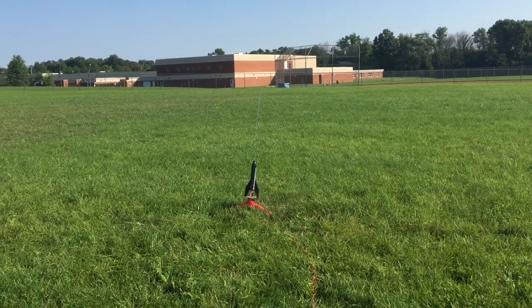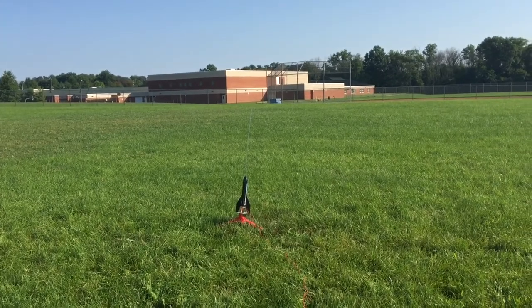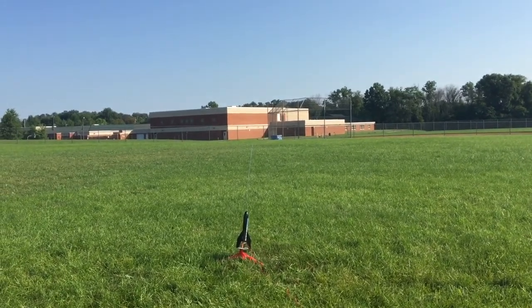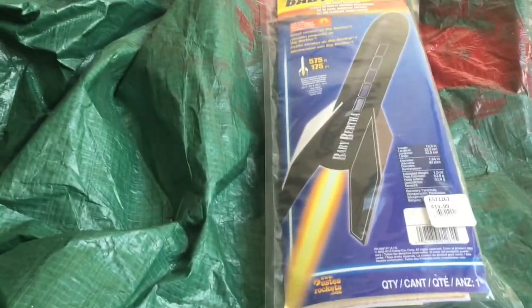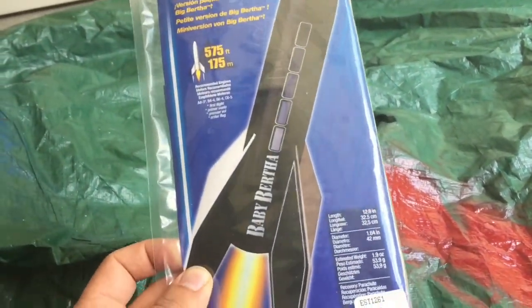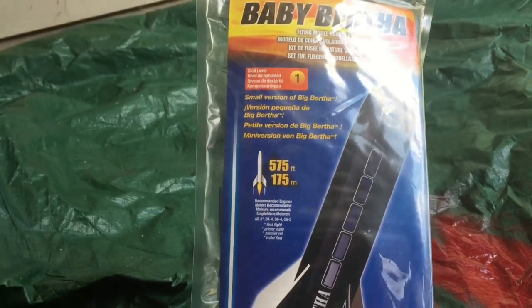Baby Bertha first launch, A3 engine, in five four three two one! Hey everybody, check it out — we just picked up this Baby Bertha right here at the local hobby store for 14 bucks.